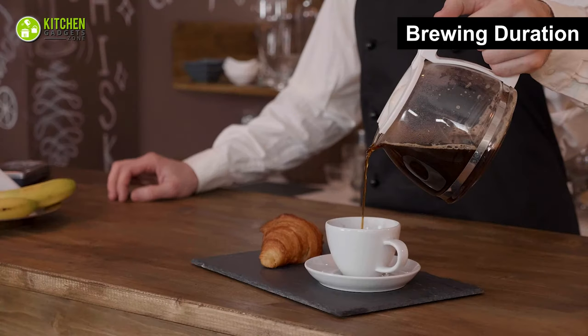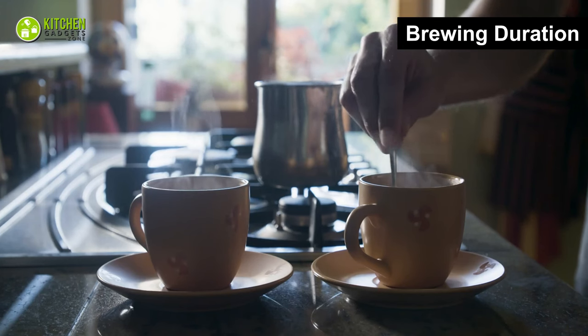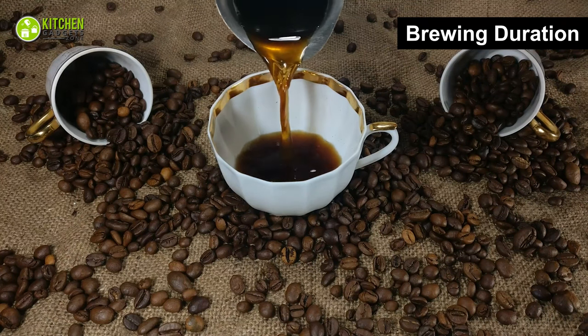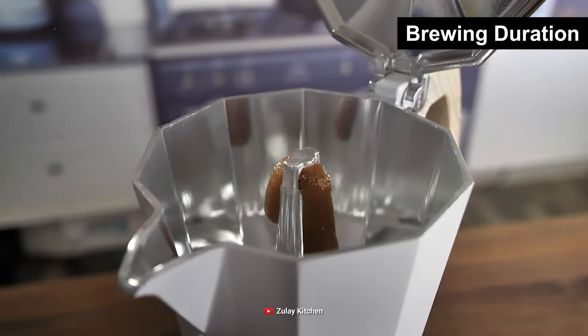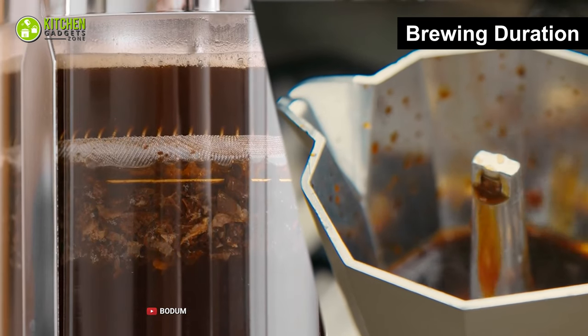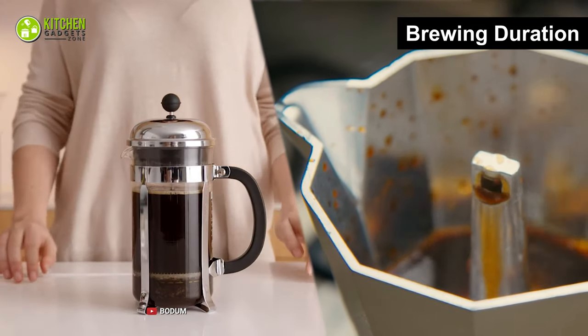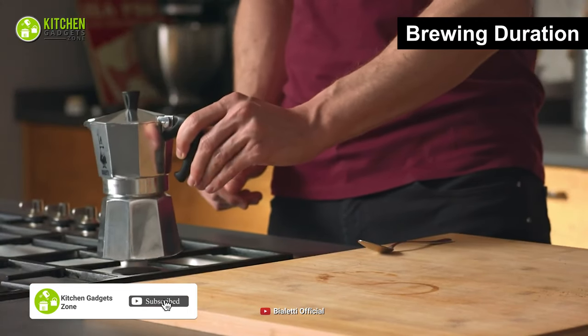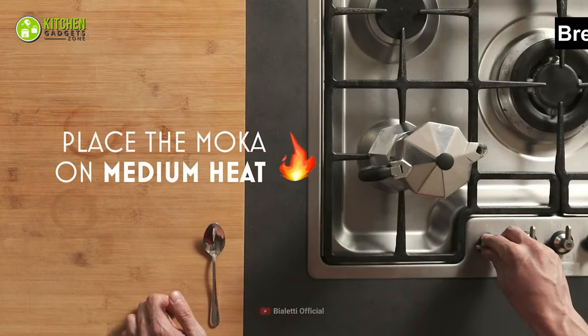Generally, the robust flavor of your coffee depends on its brewing time. Sometimes, brewing for too long may make your coffee bitter, so timing is necessary. As a moka pot uses pressure and a French press uses the steeping method, you can brew a pot of coffee pretty swiftly with both. While the French press takes around 5 minutes, a moka pot may take a few more minutes for a flawless cup of joe.